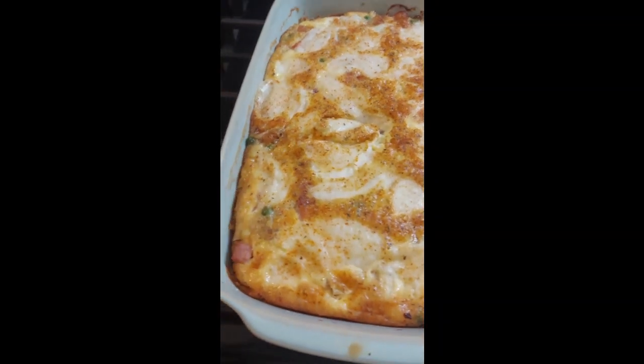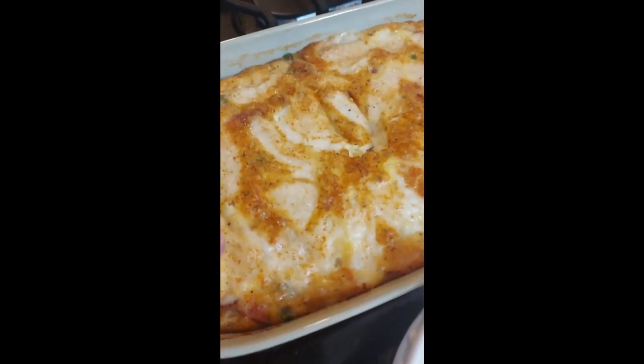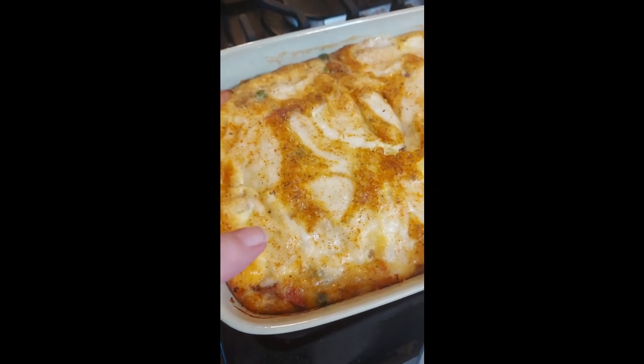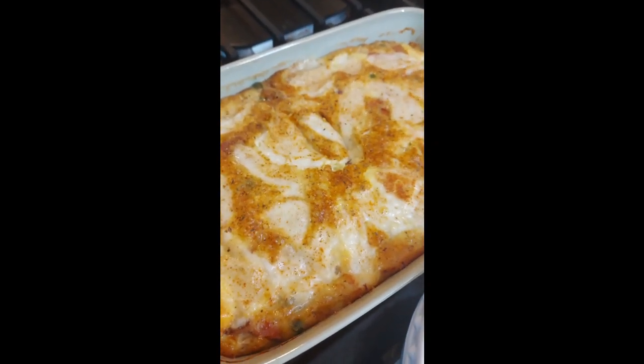Look at this lovely oven frittata that I made. I had leftover vegetables, I had leftover ham that I cut up, I put five eggs in here with some heavy whipping cream, and I put mozzarella cheese on top that I needed to use up.